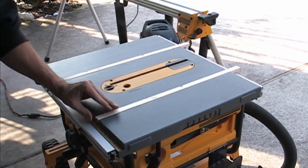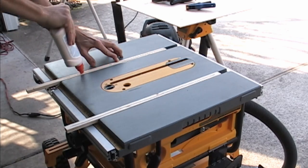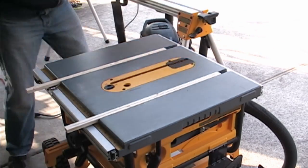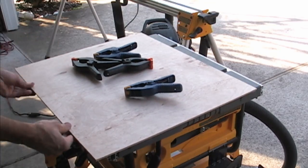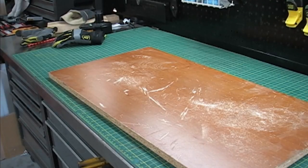Take your first two track pieces and place them in the slots. Apply a thin line of wood glue to each piece. Now lay your base piece on the slats and square it with the bottom of the table. Clamp them down and place some weight on them until they dry.